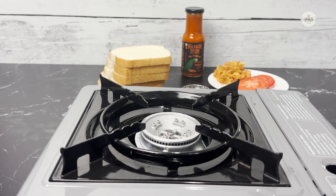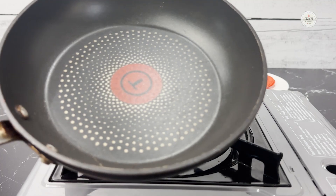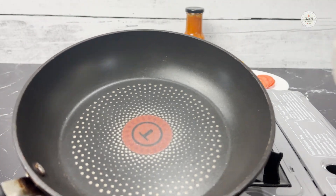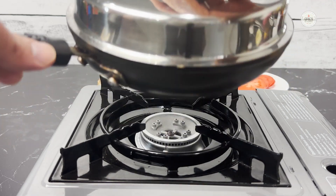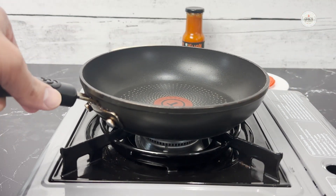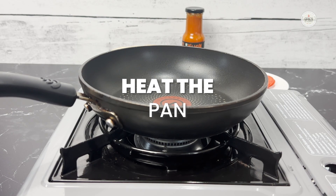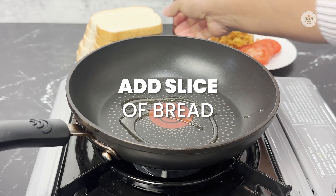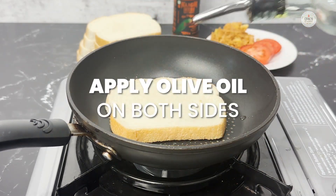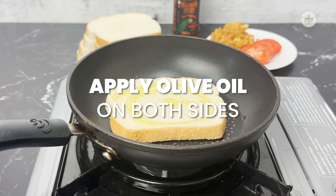The first step is cooking the middle layer. You need a pan you can cook in and a cover that goes on that pan — this is very important because only then the cheese will melt. We'll start by heating the pan and I'm going to use olive oil. Apply it to both sides and let it become crispy.